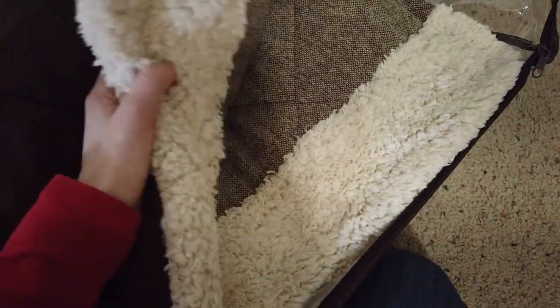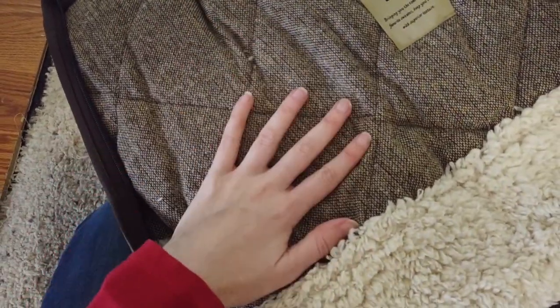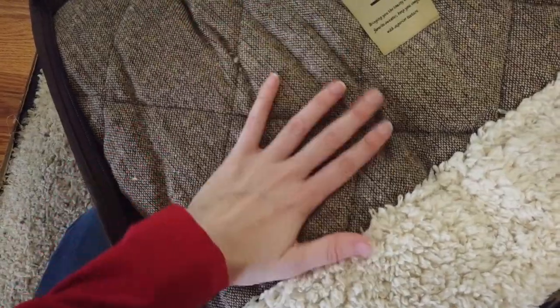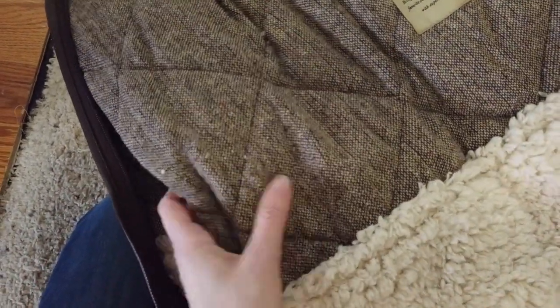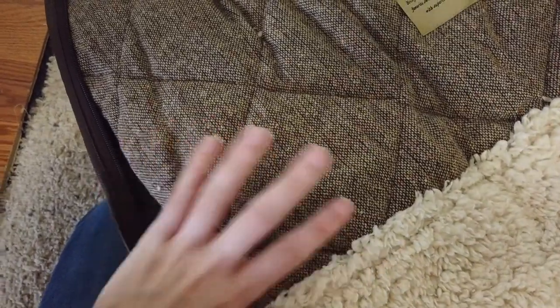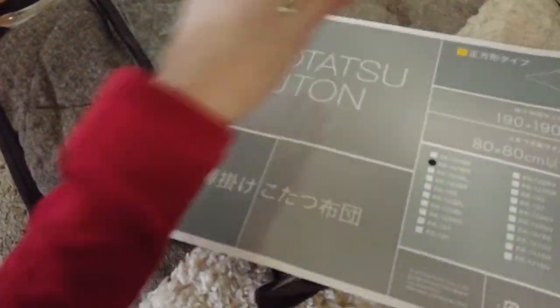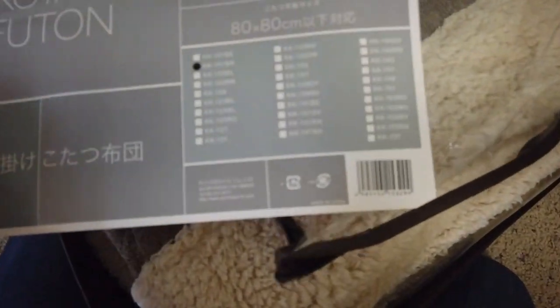This material is that blanket that's usually scratchy, but it's actually not bad — there's no scratchiness to it. But I bet if we washed it one too many times it would start to get pretty bad. It's pretty thick and I'm actually very impressed. I'm going to turn it upside down — yes, you've got the kotatsu futon right here.